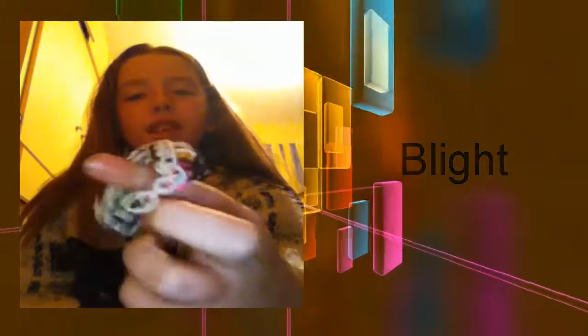Me and my friend call this one the 'Blight' because we made up the colors together using both rainbow loom bands and non-rainbow loom bands. We really like this bracelet. My friend's name is Cara - she's awesome.